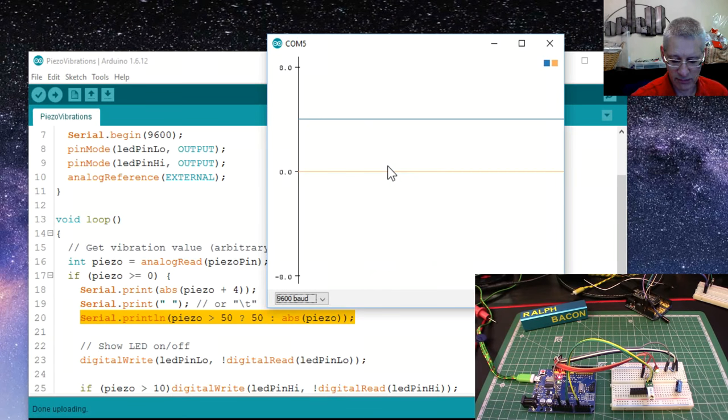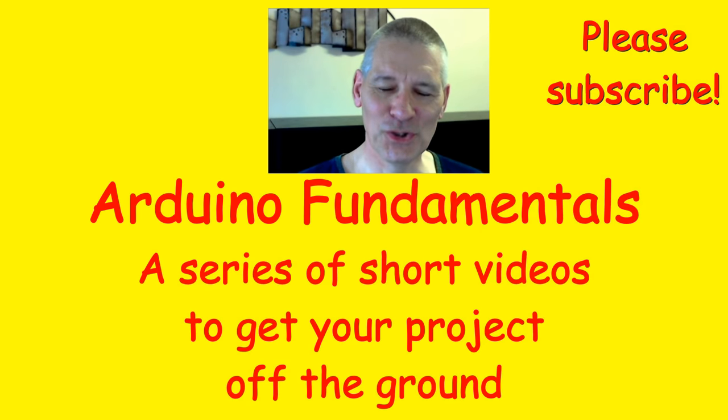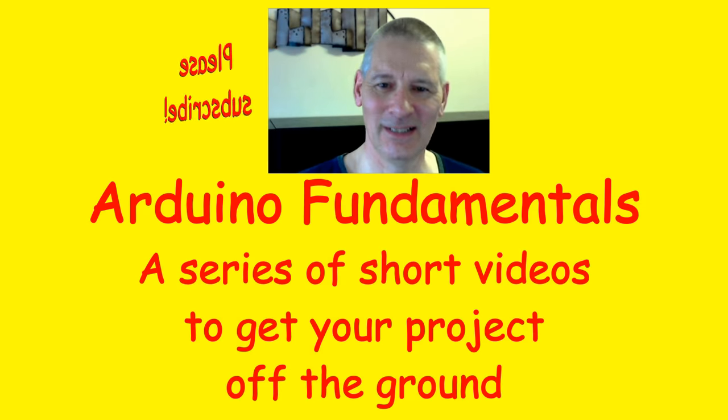Anyway, that's a minor issue. Now you know it's there and what it's used for — just remember: print a value, then a space, then print another value with println for dual trace, or just println with one value for single trace. That will plot it on the serial plotter quite happily. So — a few things about vibrations and detection, plus a little bit about the serial plotter, which is always useful to know. Thanks very much for watching — I'll see you in the next video. Please leave comments, subscribe, share, and give me a thumbs up.